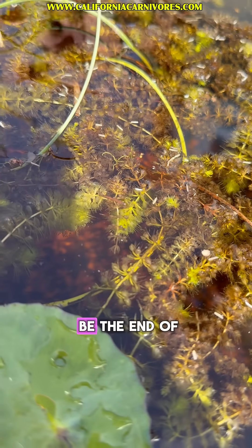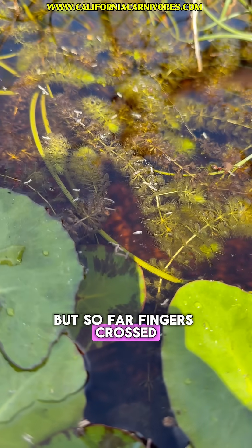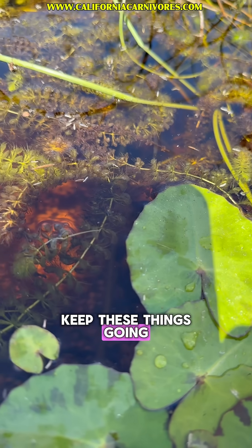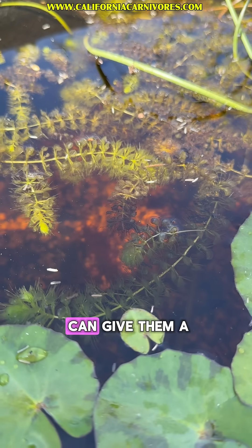Algae blooms can often be the end of setups like this, but so far, fingers crossed, we're holding tight, and I think we're going to keep these things going. If we get enough of them going, we'll probably even sell a few so you can give them a try too.